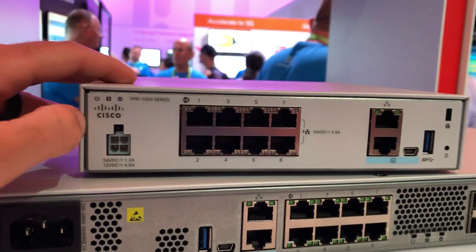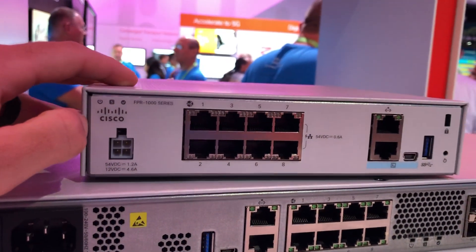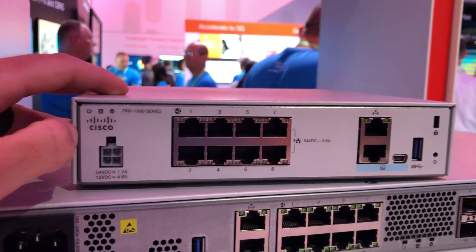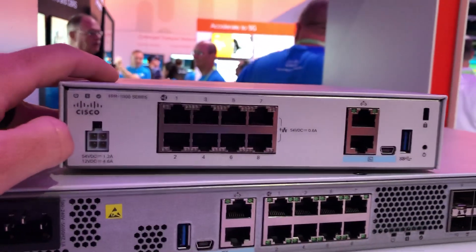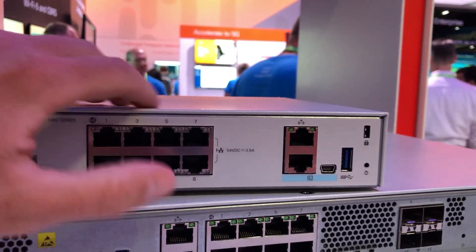So two things on it that I think were severely lacking on the 5506. This does actually have PoE on it and it does have Layer 2 switching out of the box. And you can see on the top here it's got eight ports — those are your PoE ports.